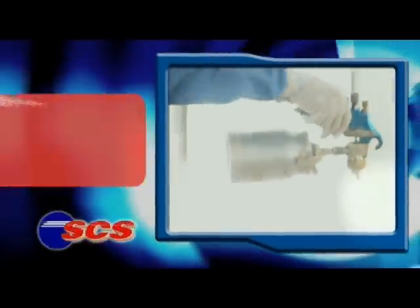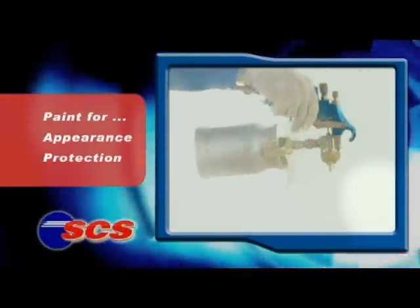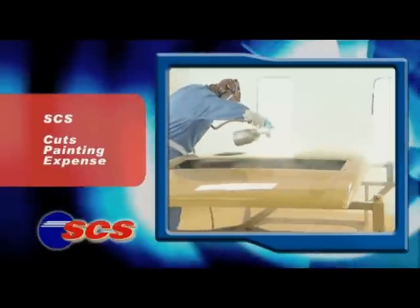You paint your fabricated metal products for more than good looks. It's to protect against oxidation, and it's expensive. But if your products are made from SCS, painting just might get a lot less expensive.